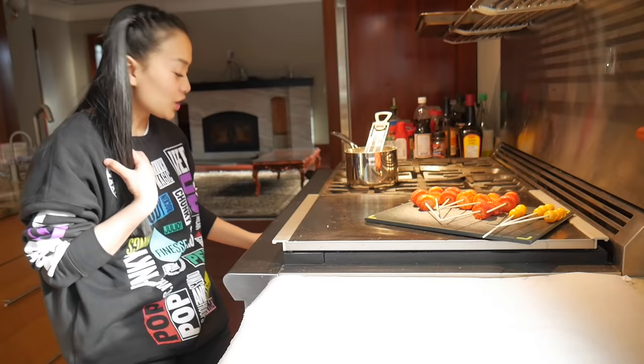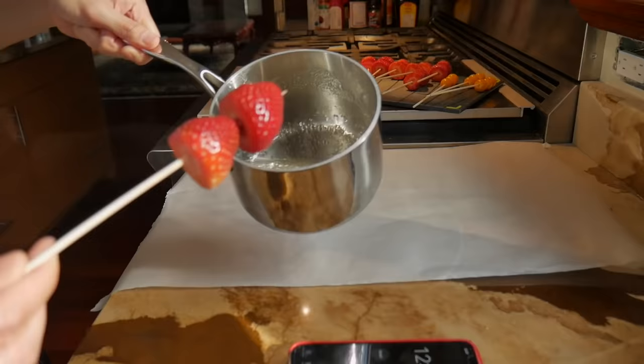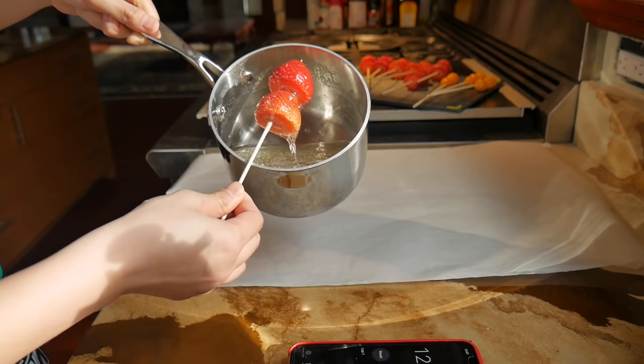I have to work somewhat quickly. Turn the heat off. Take your fruit and that's what it looks like. All you do is basically dip it to coat it, let it drip. See, it's like getting hard already!